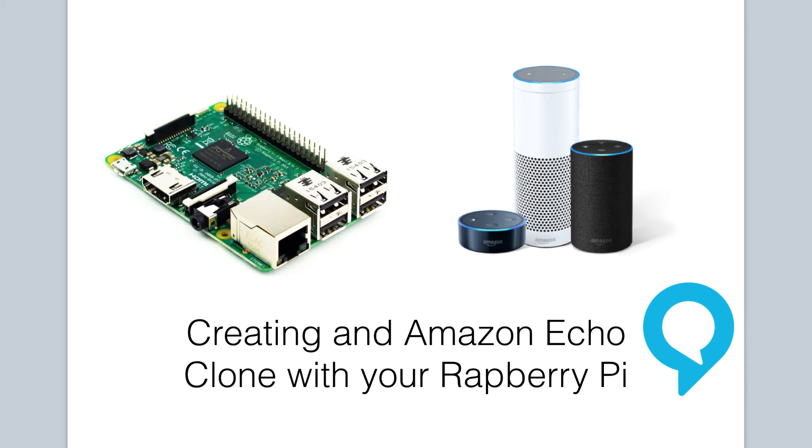Now it's time to make a really cool project with our Raspberry Pi. We're going to create an Amazon Echo clone. How cool is that? It will work just like an Amazon Echo device and will utilize the Alexa Voice Service. We will be making it from scratch with our Raspberry Pi and I will show you how to do it step by step.